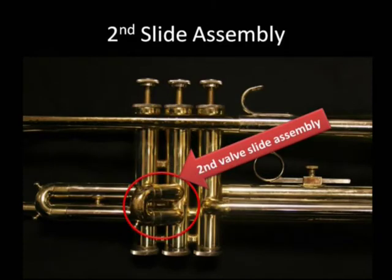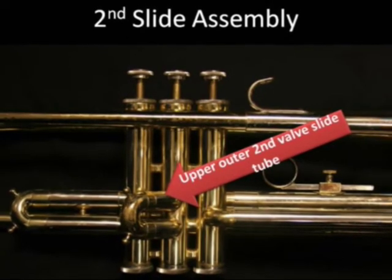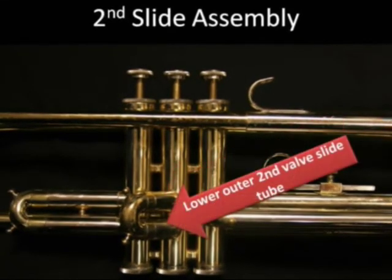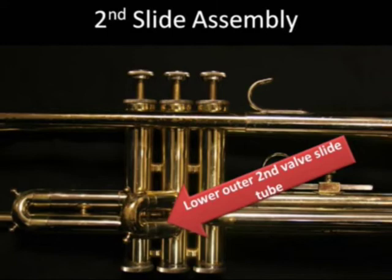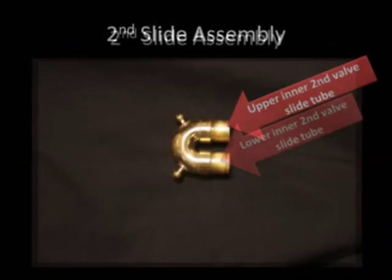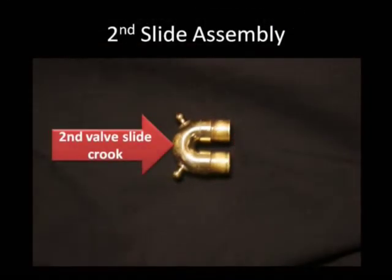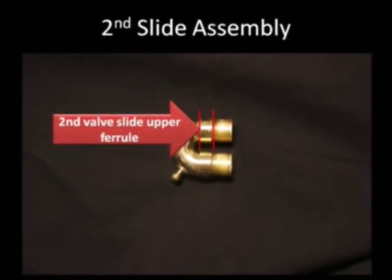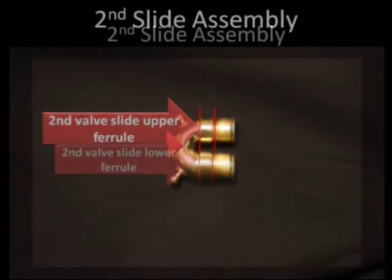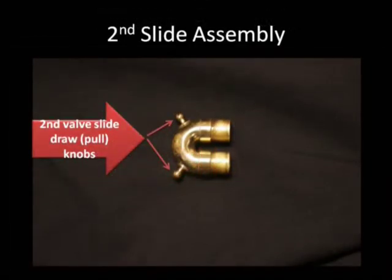The second slide assembly: upper outer second valve slide tube, lower outer second valve slide tube, upper inner second valve slide tube, lower inner second valve slide tube, second valve slide crook, second valve slide upper ferrule, second valve slide lower ferrule, and second valve slide draw or pull knobs.